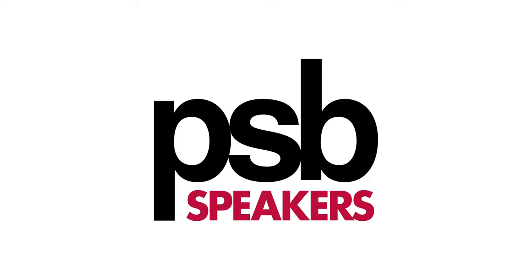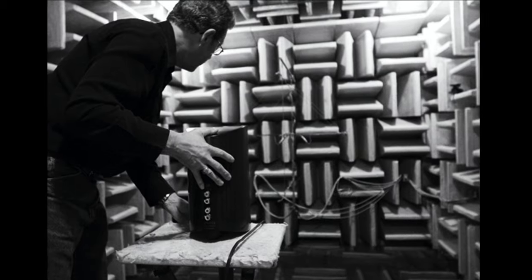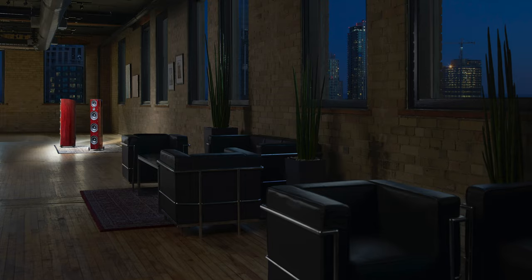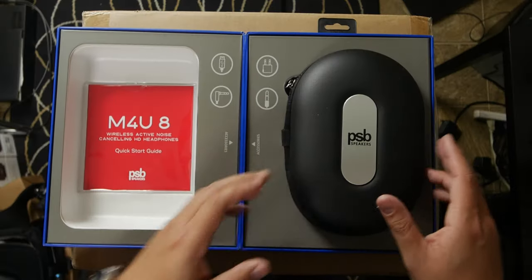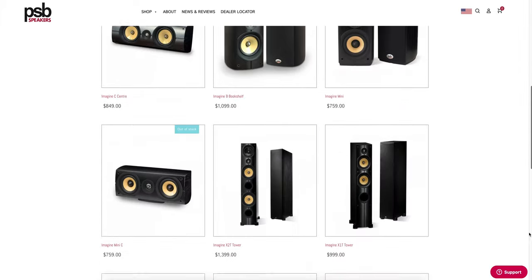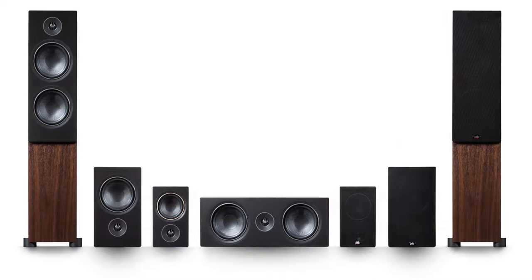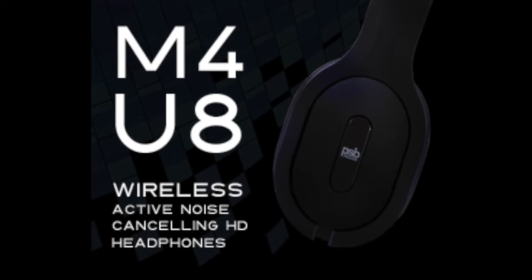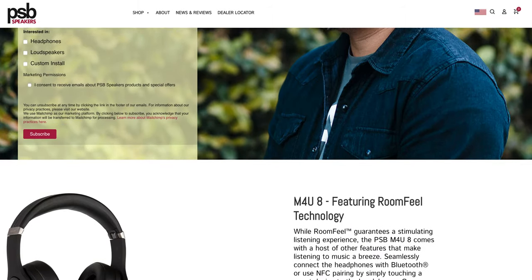Before we get into it, here's a message from our show sponsor. PSP is a Canadian company started in 1972 by Paul Barton and stands for Paul and Sue Barton. PSP speakers are sold in more than 70 countries worldwide. I've heard about PSP speakers before, but it wasn't until I unboxed their PSP Alpha P5 speakers and M4U8 Wireless Active Noise Cancelling Headphones that I realized these guys mean business. Check out their website — they have no-compromise flagship speakers in the Imagine series and affordable bookshelf speakers like the Alphaline. Right now they're doing a giveaway for the M4U8 headphones. Enter for your chance to win — link to the contest down below.